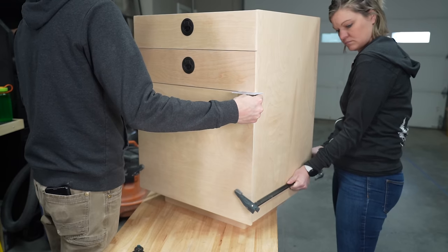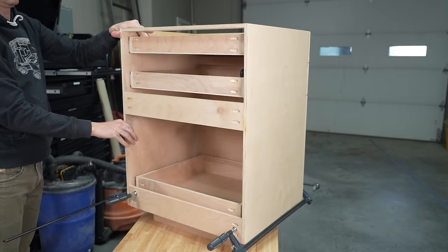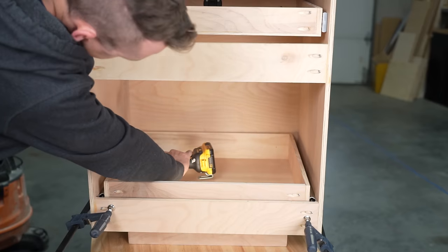For the larger drawer face, we did a very similar process. The main difference is that we added two latches up top on either side for some added support.